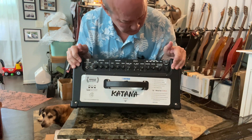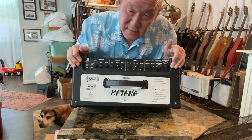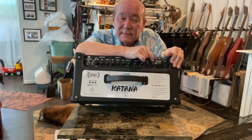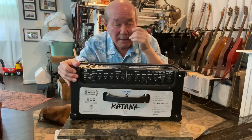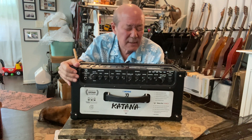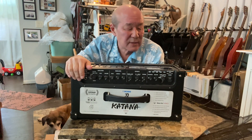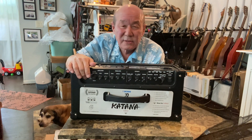The amp has a three-band EQ and built-in reverb. It's a 100-watt amp but you also have a 50-watt option and a 0.05-watt option — half a watt. The idea is you plug in an external speaker and if you're playing in your bedroom you turn it down to half a watt. But that seems kind of silly to me — if you're going to go through all that trouble, just plug into the headphone out.